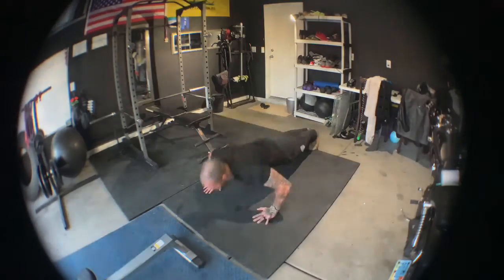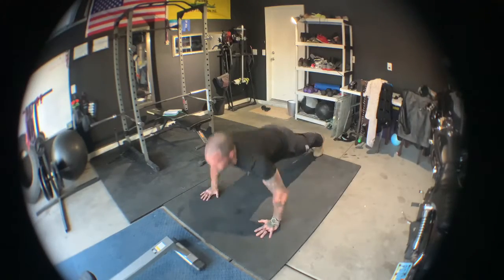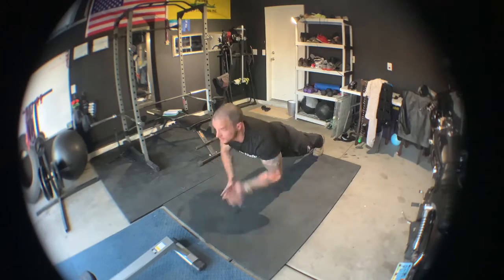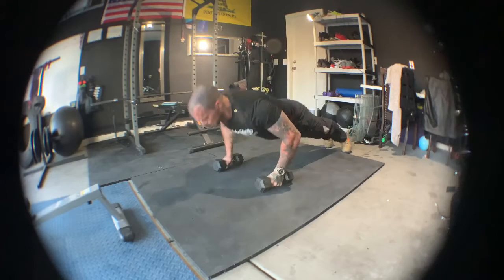We went into some push-ups — just some standard hand clap push-ups. You can change that to regular push-ups if you wanted. Getting the heart rate up, warming the chest up. It's a push day for me so that's the focus here.